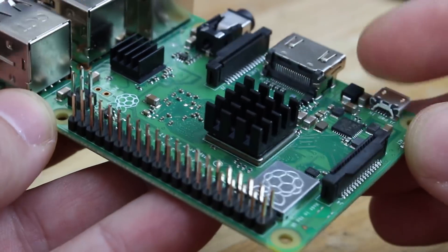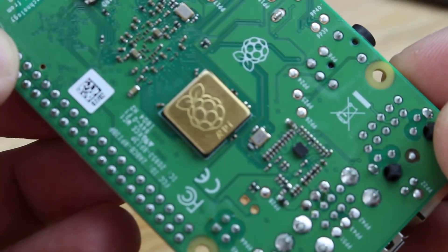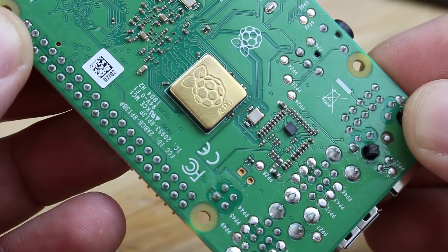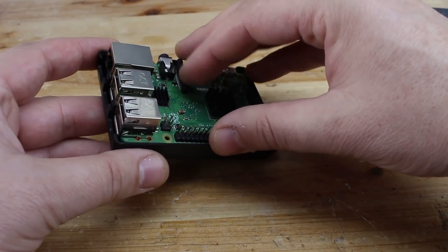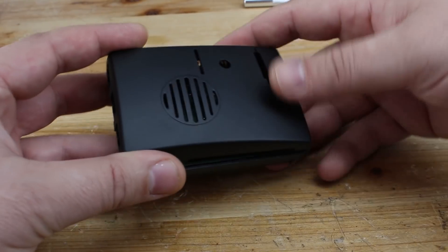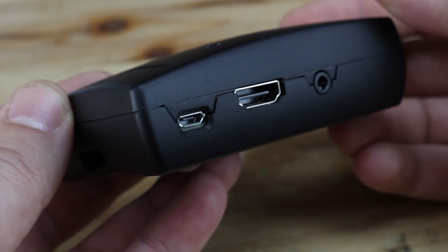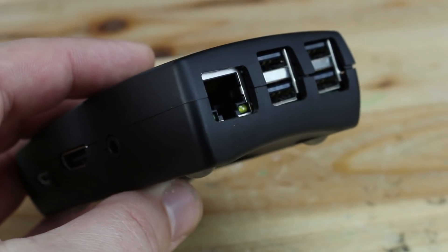Raspberry Pi can be a computer, a weather station — there are a lot of projects online — but I am making the Raspberry Pi a RetroPie game console. First I need to write the RetroPie image on the micro SD card. You can download RetroPie from the link below, and I will also put links for how to install RetroPie on the Raspberry Pi board.